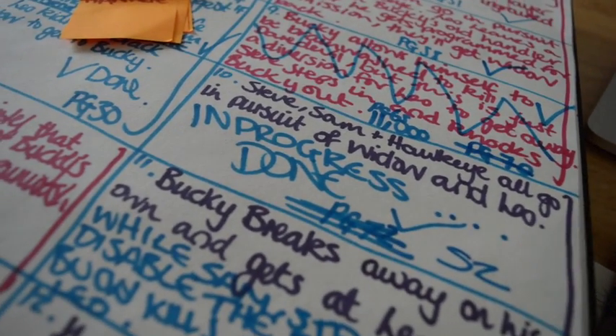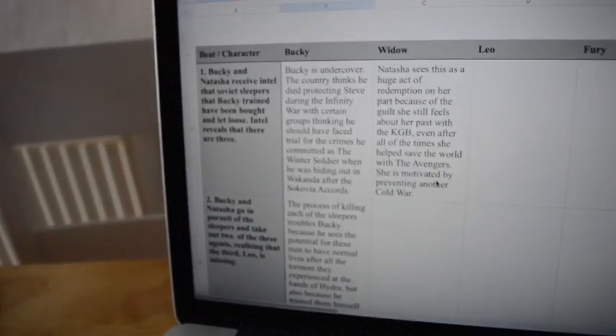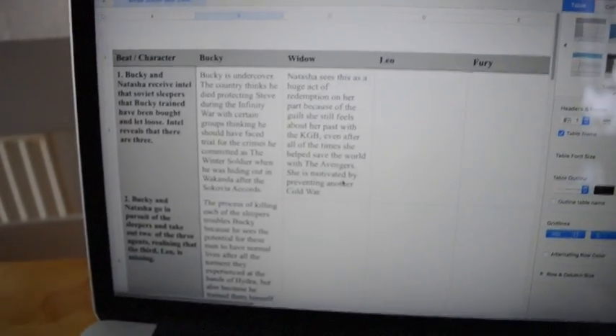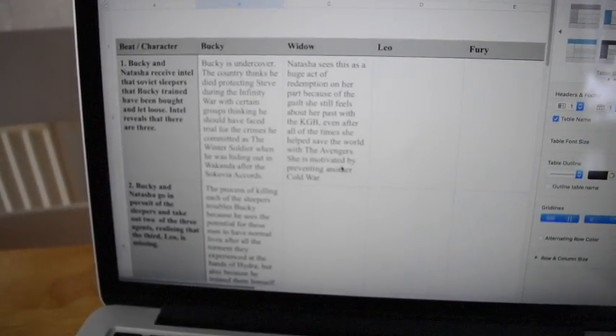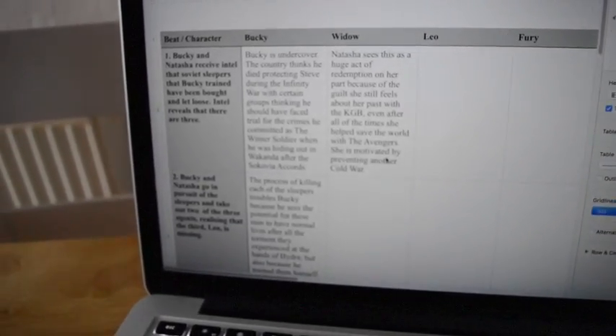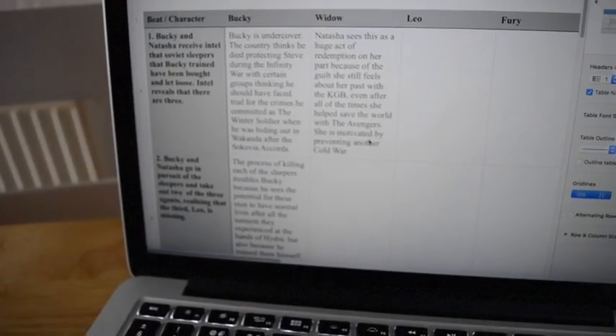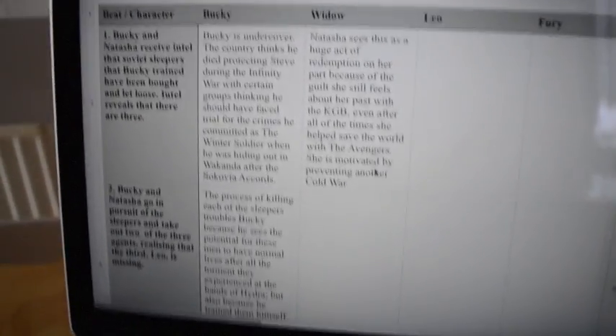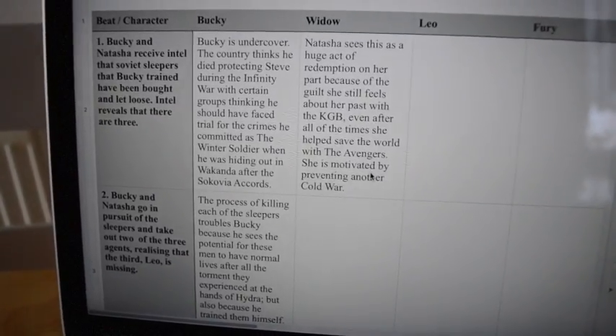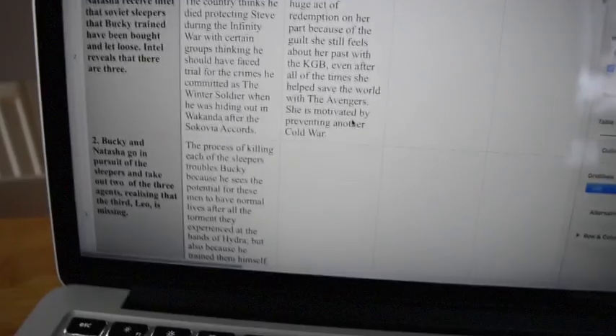Regarding ensemble storytelling, what I tried to do was make a spreadsheet with my beats down one axis and my characters down the other, and I basically spoke about where each character is at each beat. I didn't actually finish this, but I thought it would be a good exercise to try and replicate the sort of process the Russos tend to go through to give each character quite a satisfying emotional arc within the story.